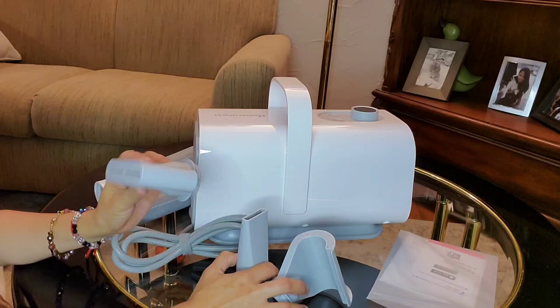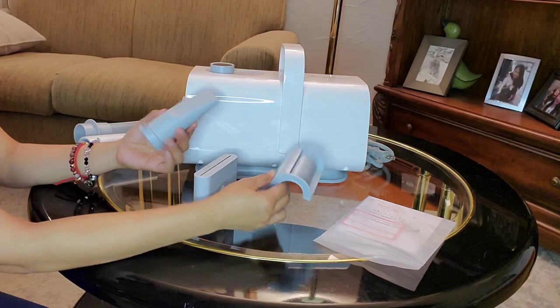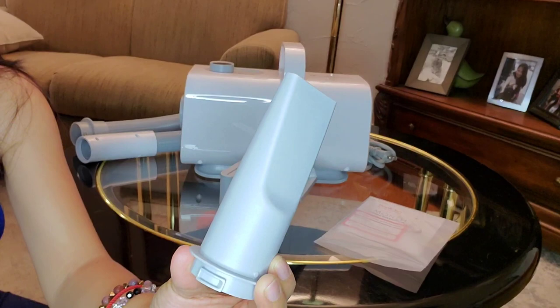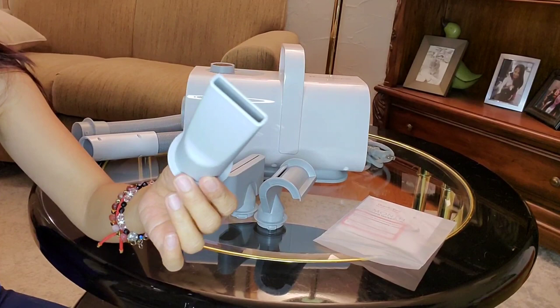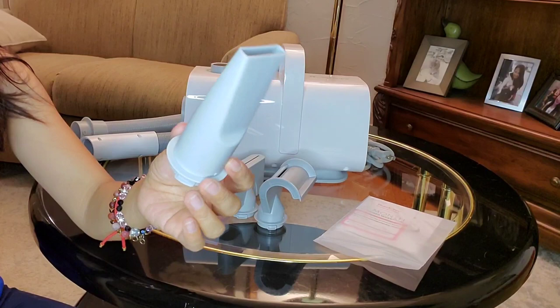So the pet blow dryer has three different nozzles and has different usage. Before we try this to my dogs, I want to give you a little bit of insight about these different nozzles. So first we have the high speed NARU nozzle. This NARU nozzle is intended to use for fast drying.